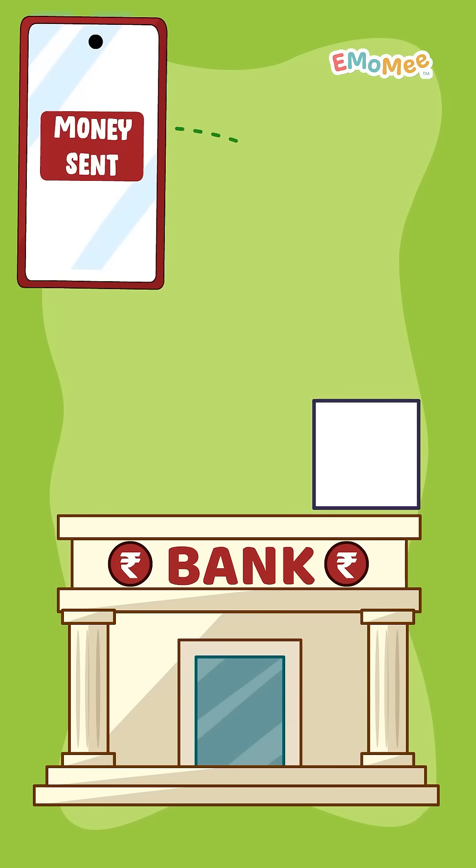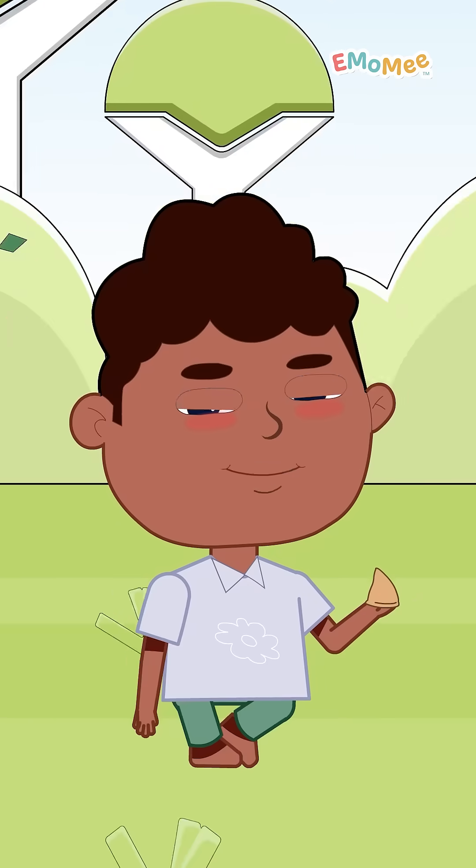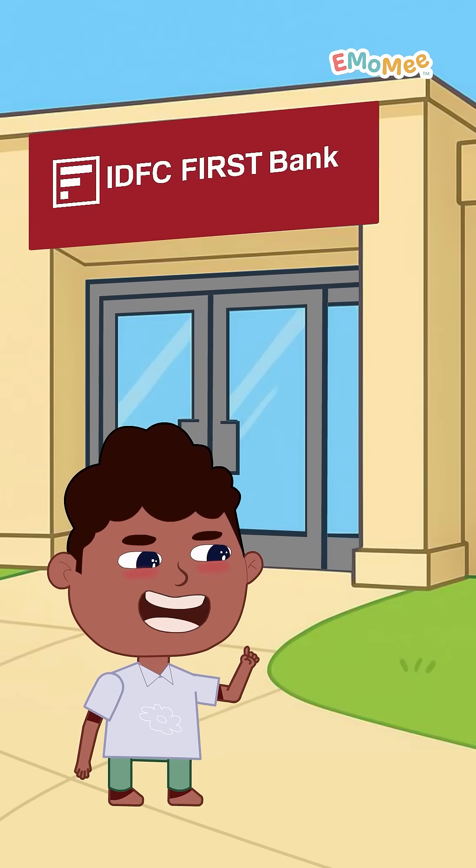Step 4: The shopkeeper's bank says, payment received! You hear the ding, and boom — samosa is yours! But here's what the folks at IDFC First Bank told me.